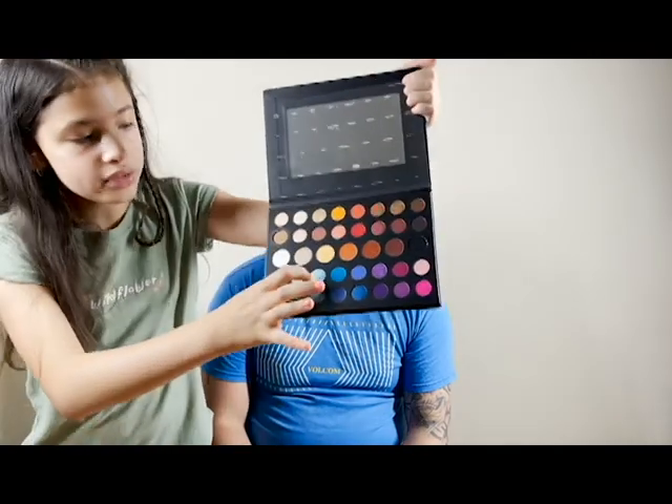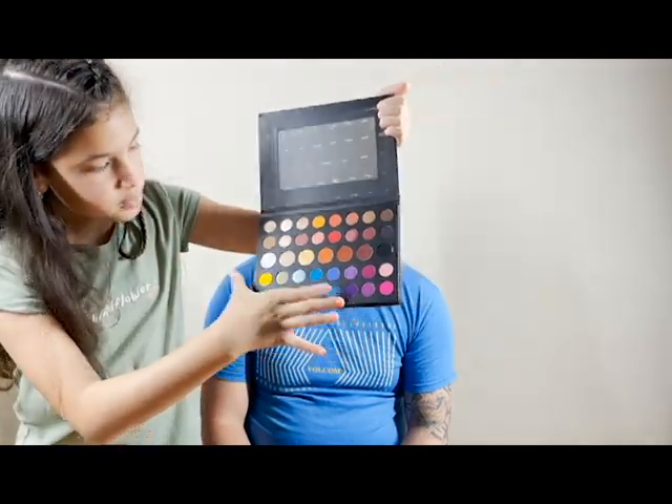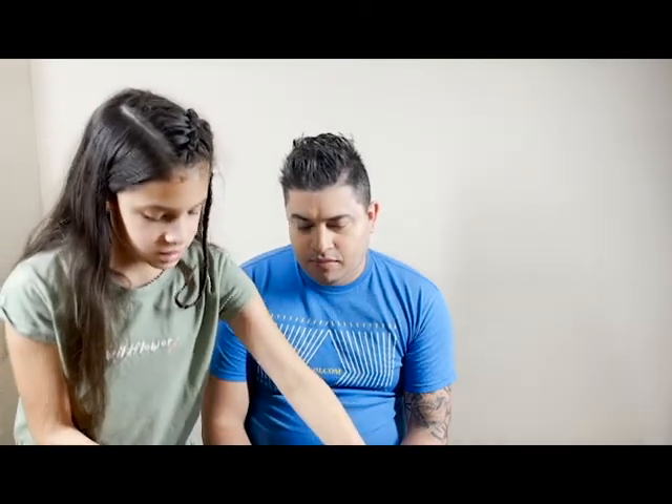Now we are going to start with the eyeshadow. This is a James Charles palette. Since we're doing Sisu, we're going to use all the blues — this blue, this blue, and this blue, and a little bit of white. I'm going to start with the lightest blue. I'm going to use a brush and start the light blue right here at the corner of the eye.